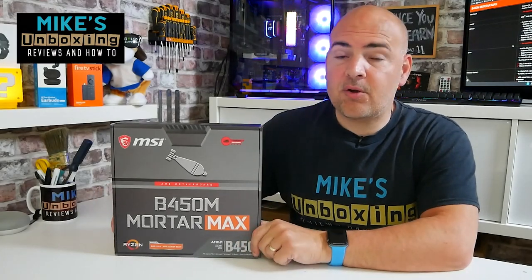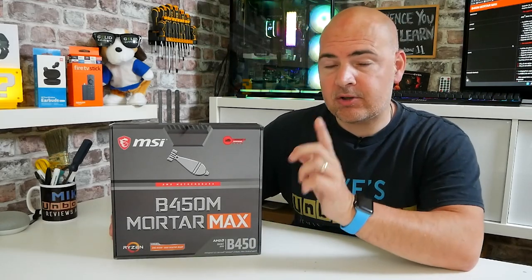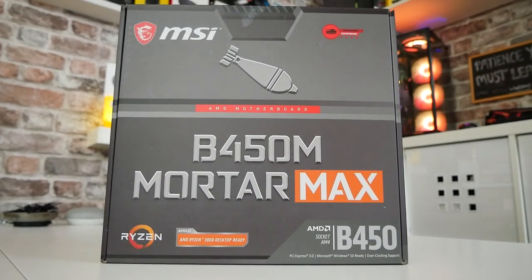Hi, this is Mike from Mike's Unboxing Reviews and How To, and on today's video we'll be taking a look at a slightly older motherboard but one which certainly deserves your attention here in 2021. This is the MSI B450M Mortar Max.